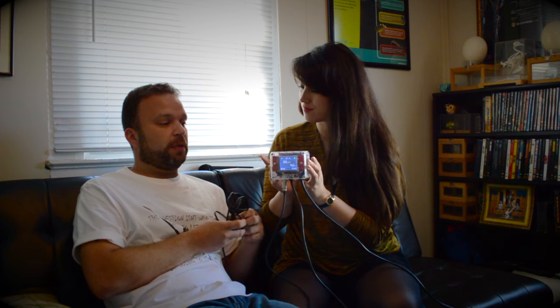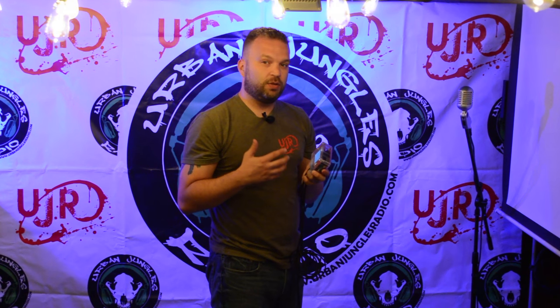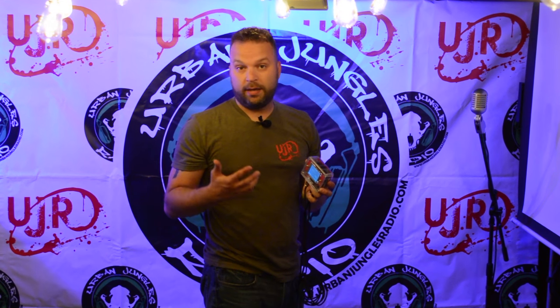I'm going to hook it up to a humidity system, probably going to use a Promist misting system, and we will see how it runs through the rigors of keeping and dropping and maintaining temperatures, as well as humidity. And we'll play with all the biometric pressure features as well. I've been asked to independently review the iStat and I have to tell you, I kind of love it. I especially like the fact that you can use it in so many different capacities, for different heating or lighting elements, to really various degrees.